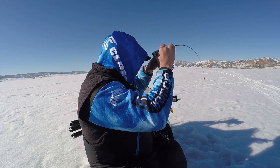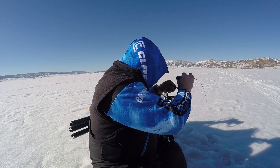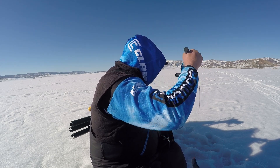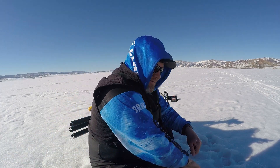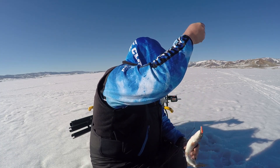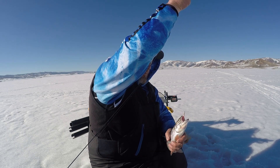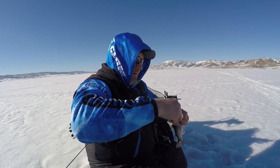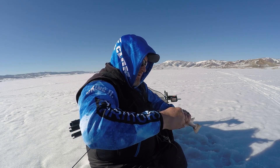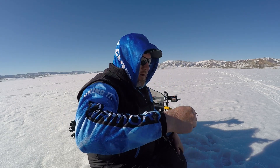There we go — finally. We got us a cutthroat. That took a little bit to get that one. Beautiful little cutty. It's been about the average today. And away you go.